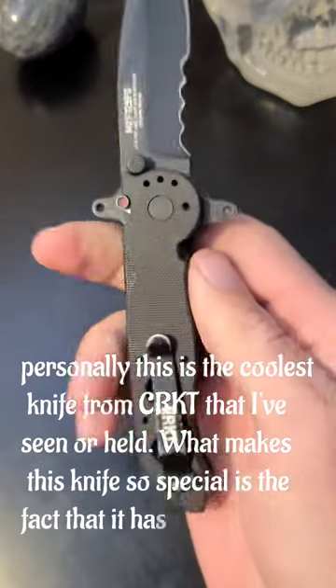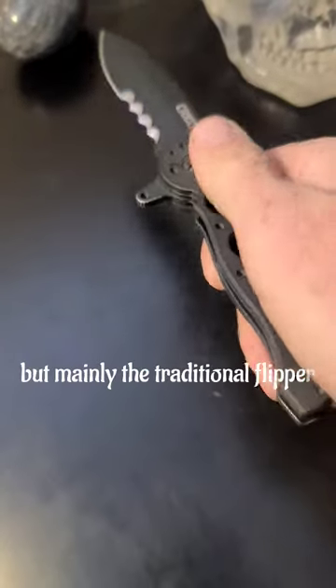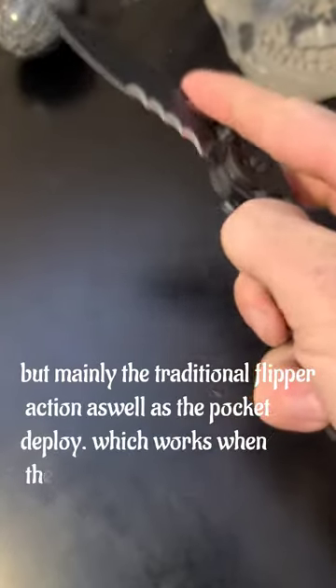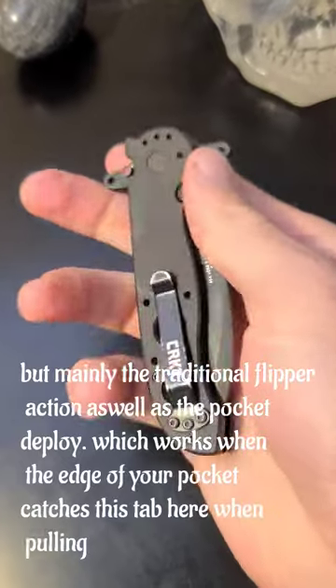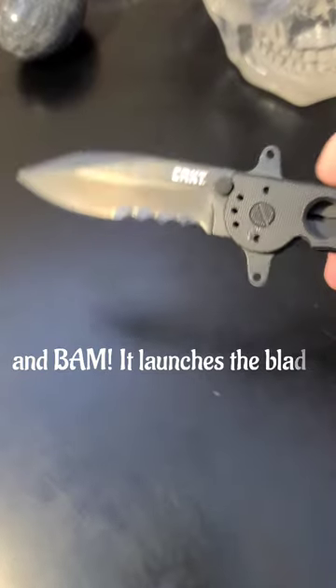What makes this knife so special is the fact that it has several methods of deployment, but mainly a traditional flipper action as well as the pocket deploy, which works when the edge of your pocket catches this tab here when pulling out of your pocket, and bam, it launches the blade.